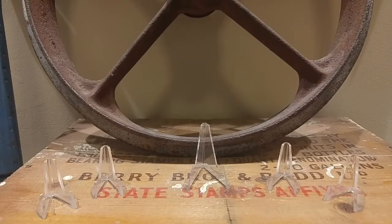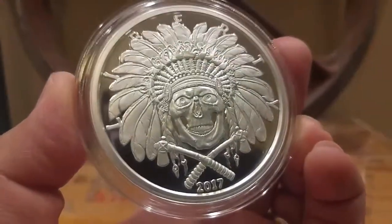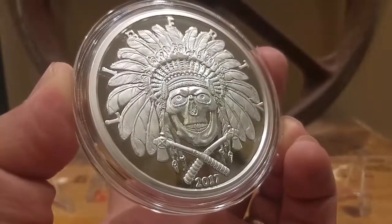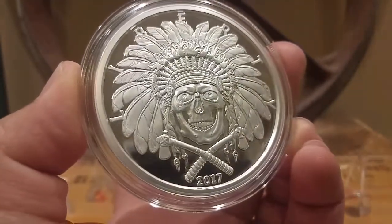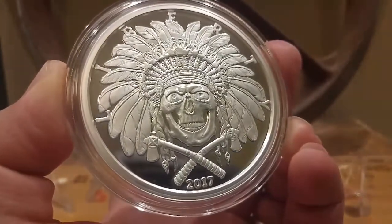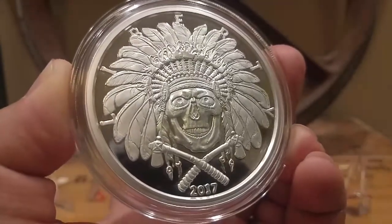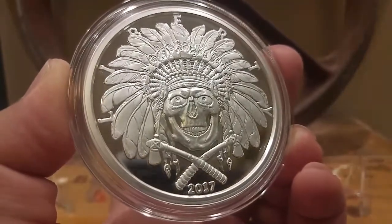If you guys have been around my channel, I love picking up different bullion pieces — stuff that I don't have, stuff that's different, different pieces to add to the stack. Different collectability, different things. This one here is a beautiful five-ounce American Western Series Skulls. These are made by the Osborne Mint, and this one caught my eye. It's just different, it's really nice bullion.